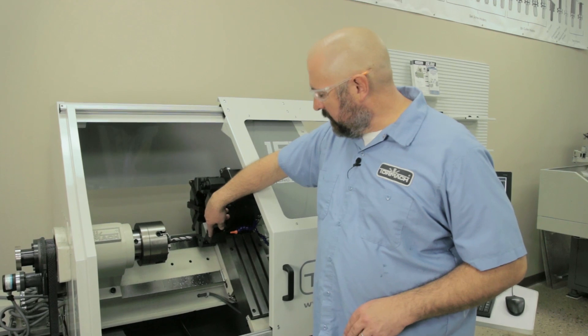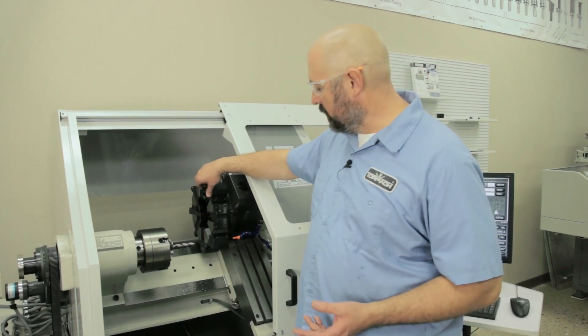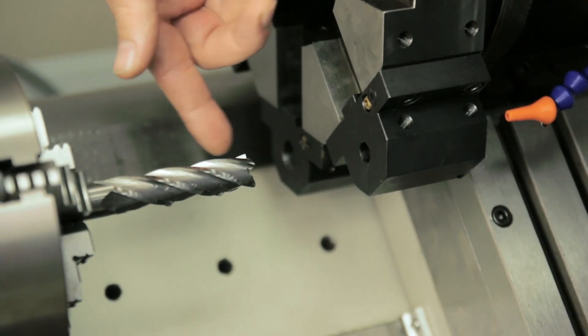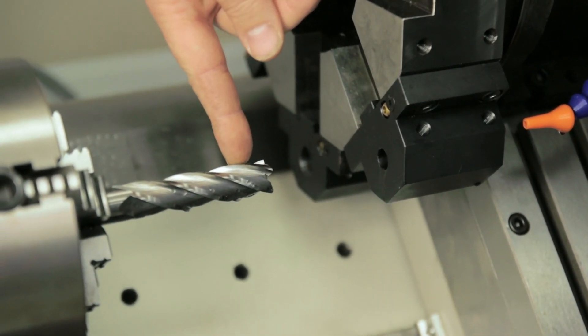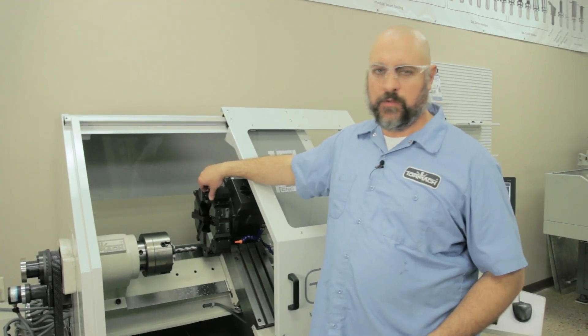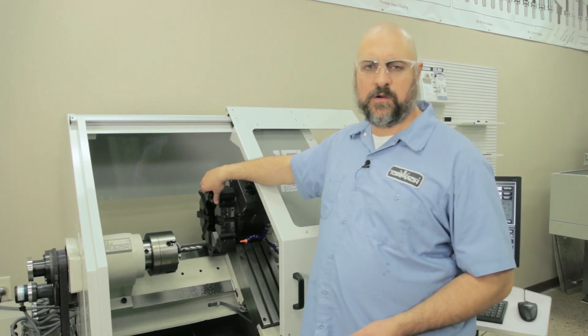You would machine out your lathe tool holder if it doesn't have a bore big enough for the tool holders that you want to use. The tool holders we're getting right now with the turrets only have approximately a half-inch bore through them, and most of your Tormach holders are going to require a three-quarter inch bore.